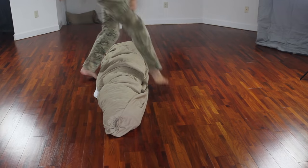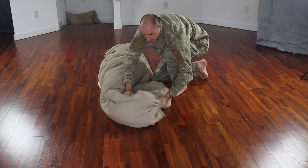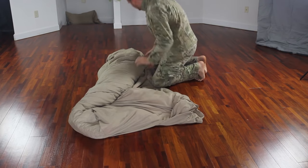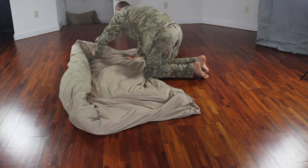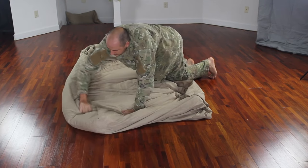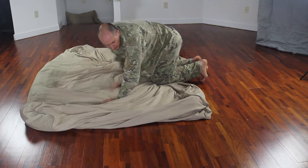Now what we're gonna do is either flip it upside down or go on the other side and start to unroll it, from one side and the other, all the way out.